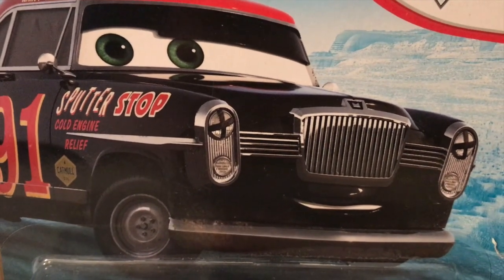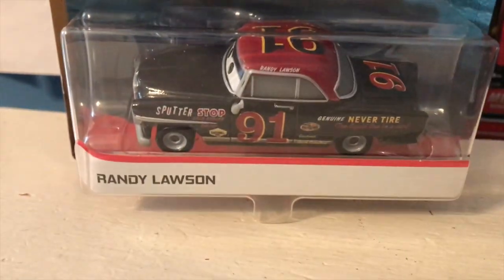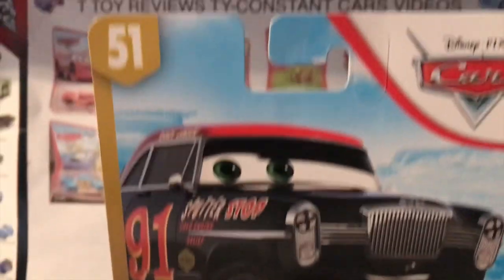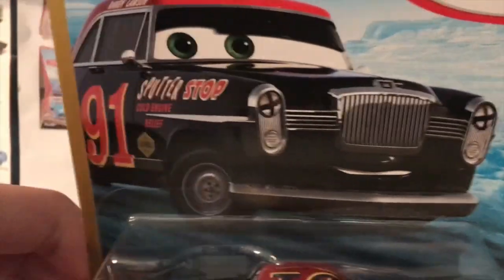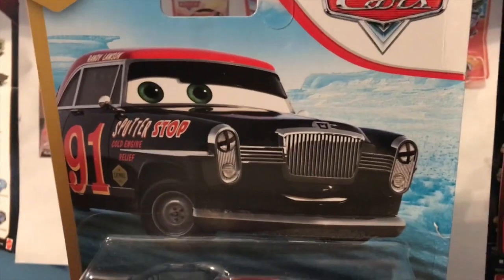Hello everybody, welcome back to yet another review. Today we're going to be taking a look at Randy Lawson from the Doc's Racing Days series in the Cars Blue Desert line. So let's get started with the review.